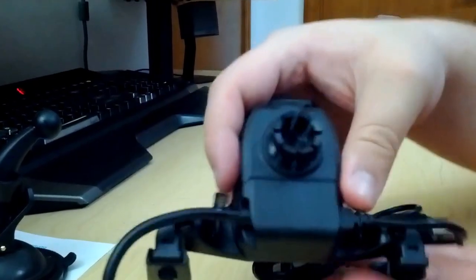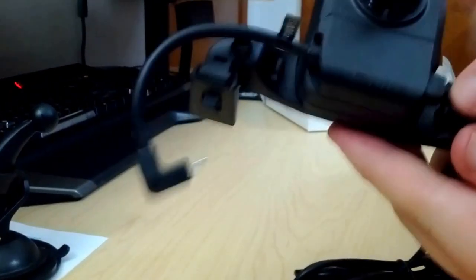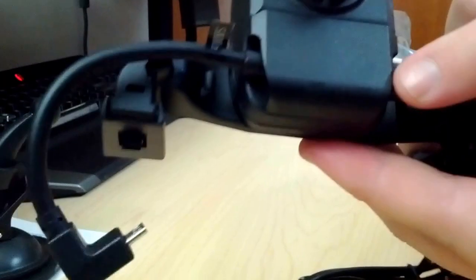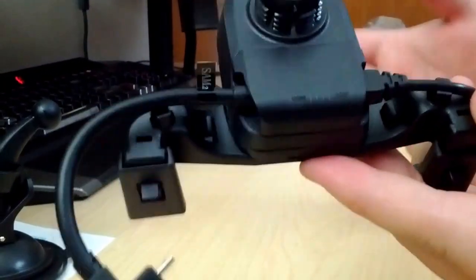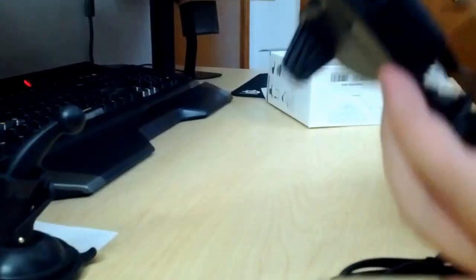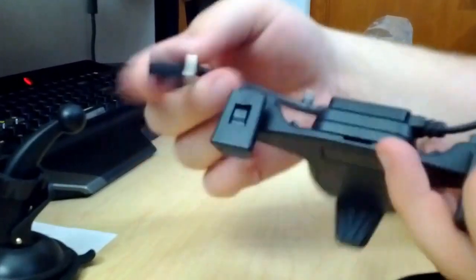On the back here you can see it says open and close. This USB cable actually unplugs from the dock, so you can use your own USB cable if you have a special charger or something. And here's the micro-USB that actually plugs into the device.